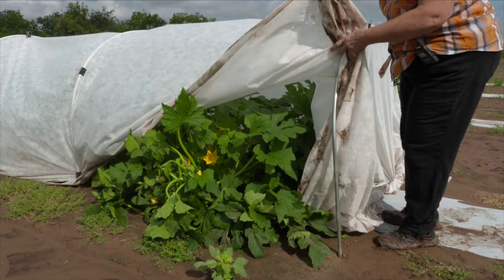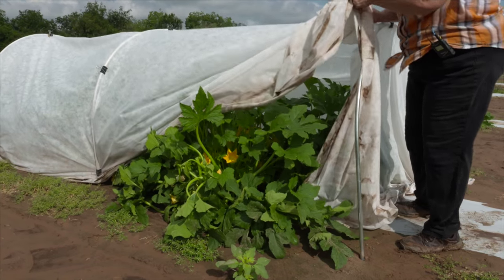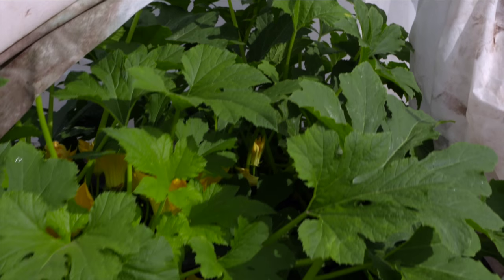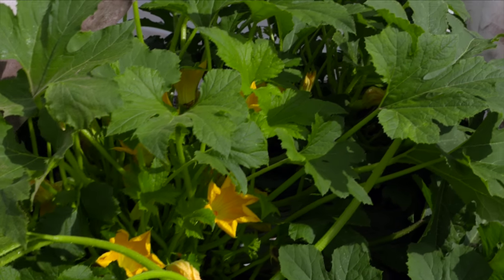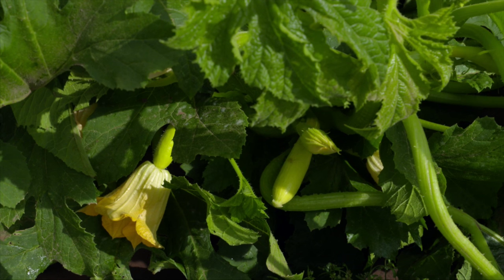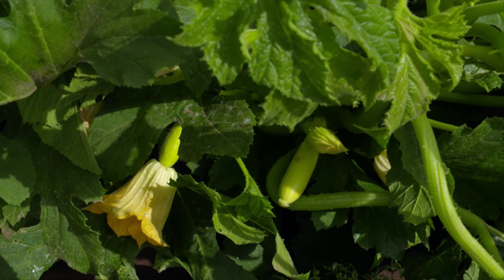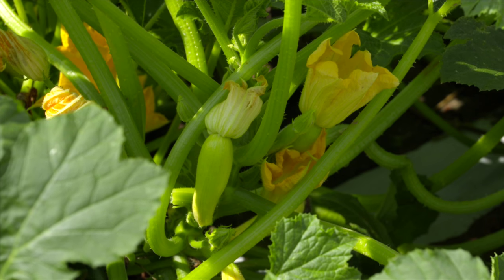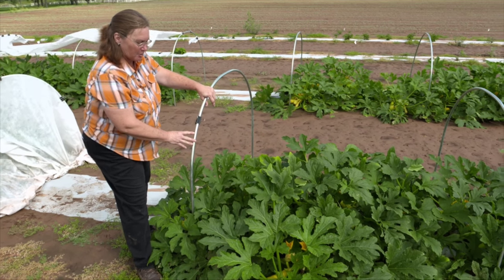I'm going to show you how healthy they are. Whenever we remove these, we have not seen any insect damage or any sort of damage underneath. But when we remove them, any fruit you see here is basically not pollinated and it'll drop off.